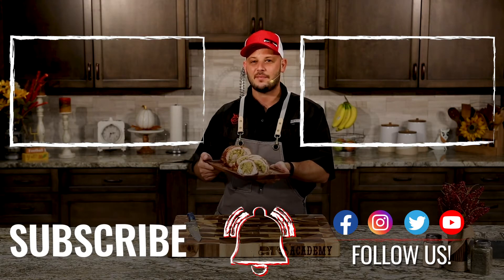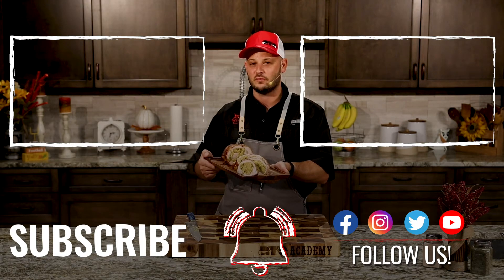Make sure you guys try it for Thanksgiving. Have a happy holidays! Make sure you subscribe to RecTec and Kingsford YouTube channels for more amazing recipes.